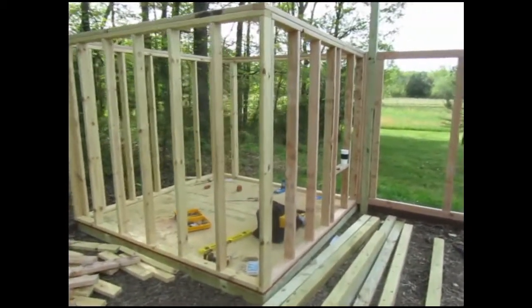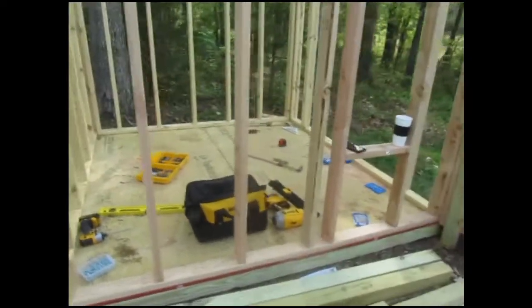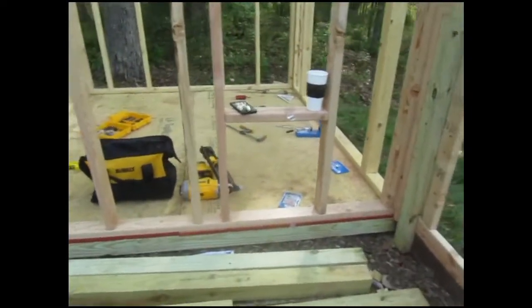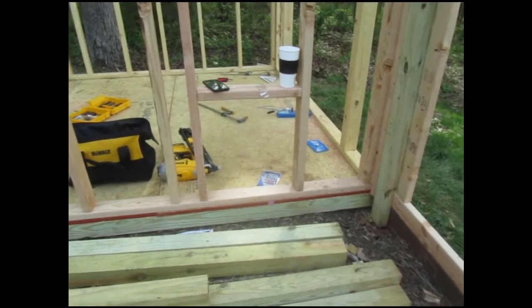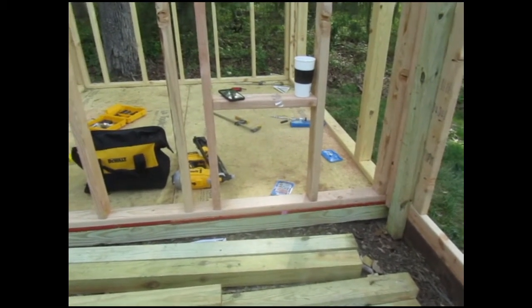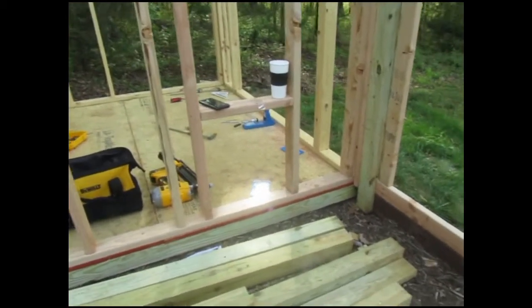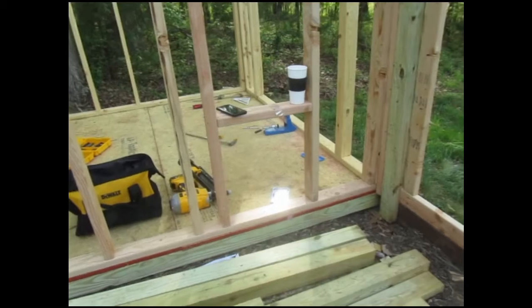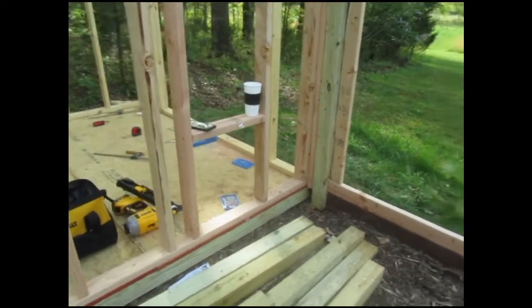The coop is starting to take shape. I've gone ahead and framed up this final fourth wall. This is the duck door — made it 20 by 20, so it should be plenty big for a couple of ducks to get through side by side and more than tall enough. I debated making it a little shorter but didn't see any real downside to making it 20 inches tall.